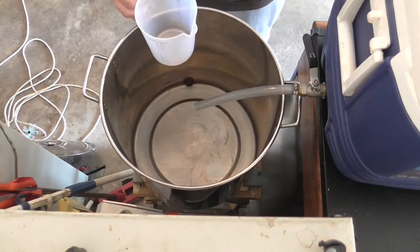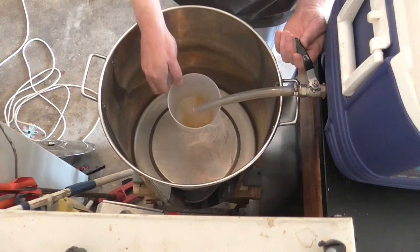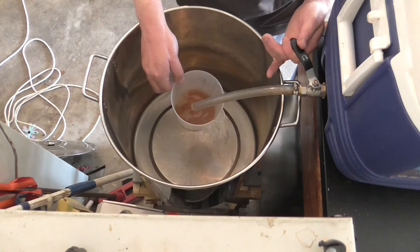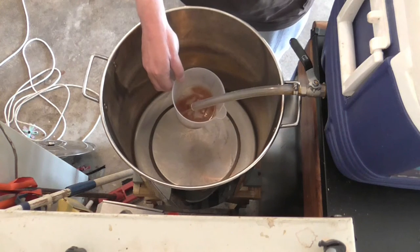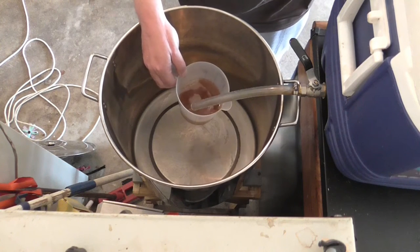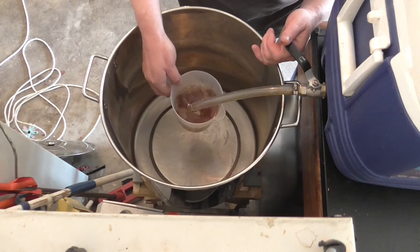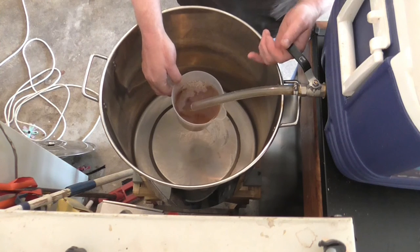Okay, so we're ready for the vorlauf. I like to start it fairly slow, just to begin with, just to get things going. It tends to not get a stuck sparge if I take it quietly at the beginning. I find two liters generally is enough, and my sparge water is just about perfect.